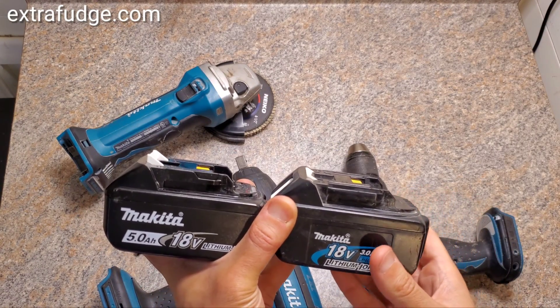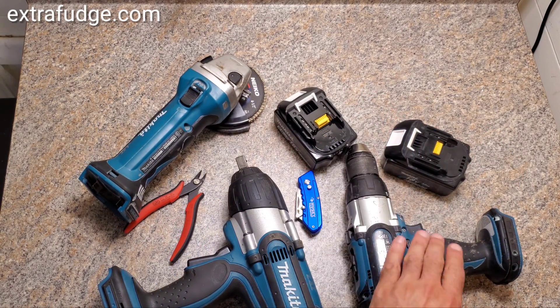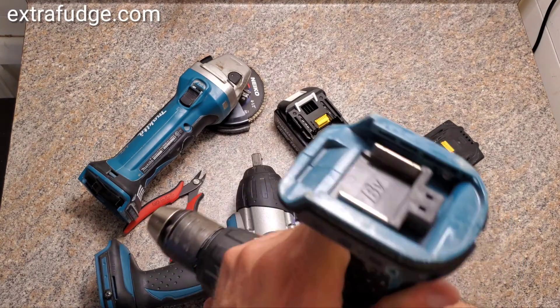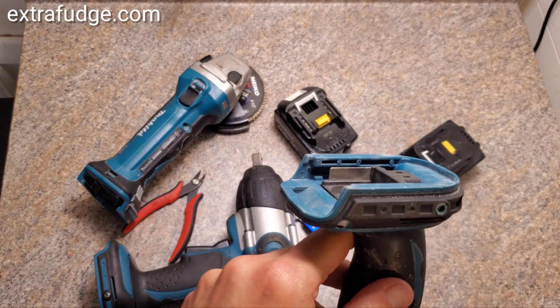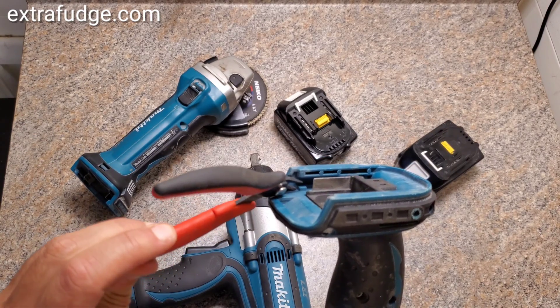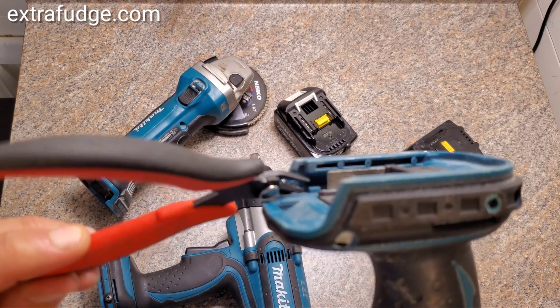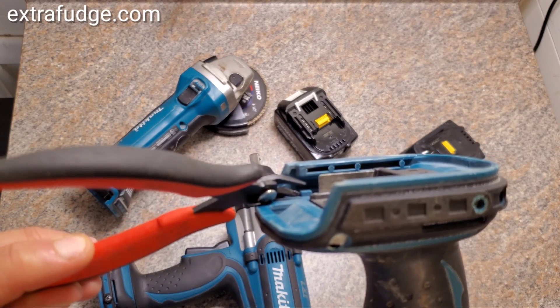So how do you fix it? You have to remove the notch from the tool. Let me show you the notch. This plastic right there prevents the battery from going all the way in.